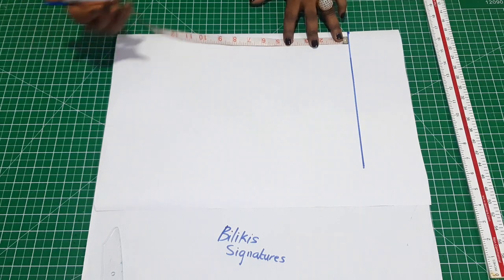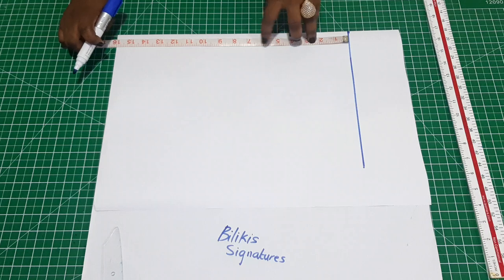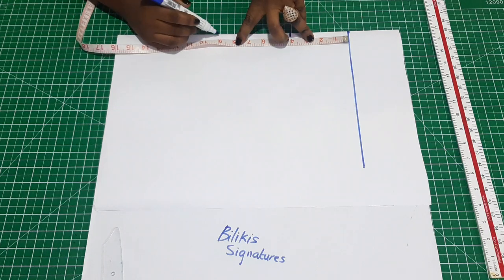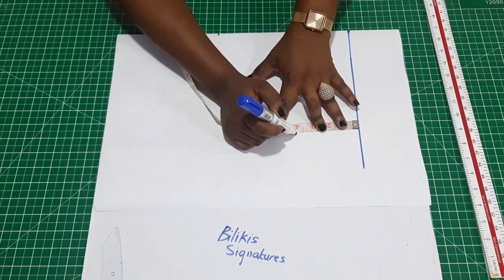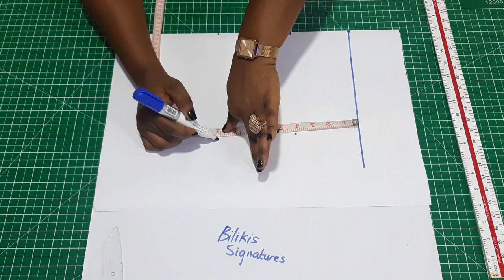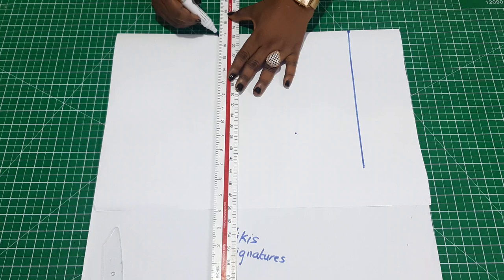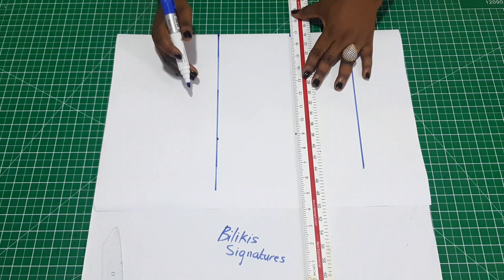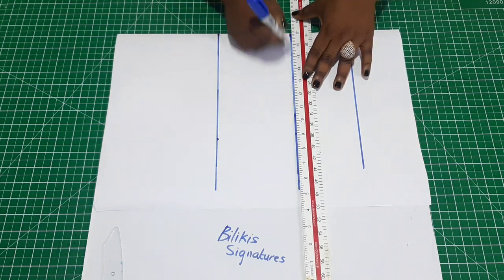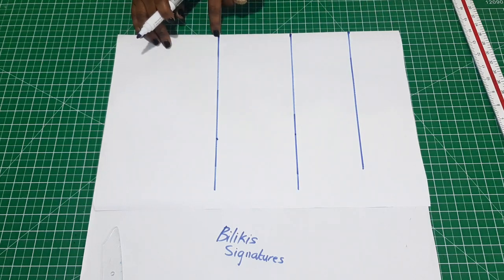So that will be the first measurement — four inches — and the length of the sleeve which is nine inches. This is the baseline: the cap's height and then the length of the sleeve.